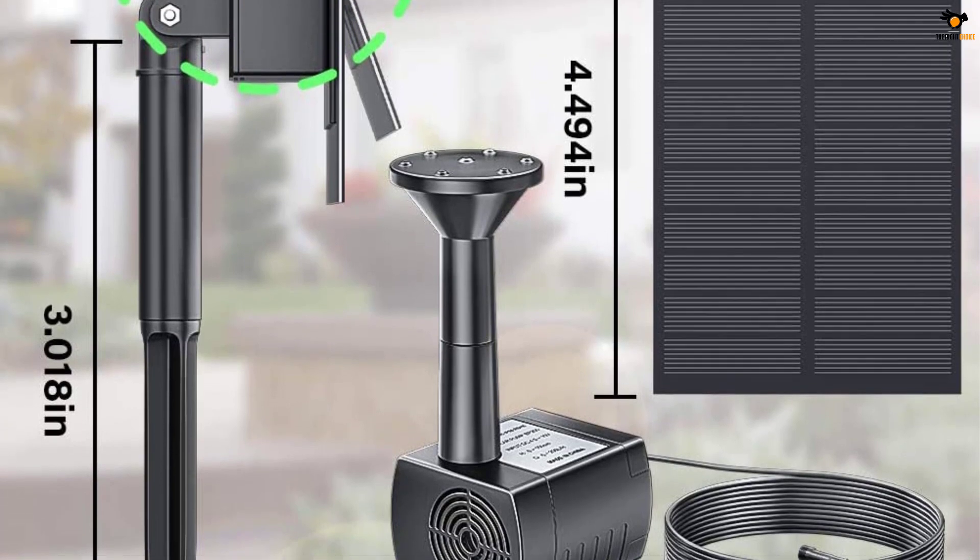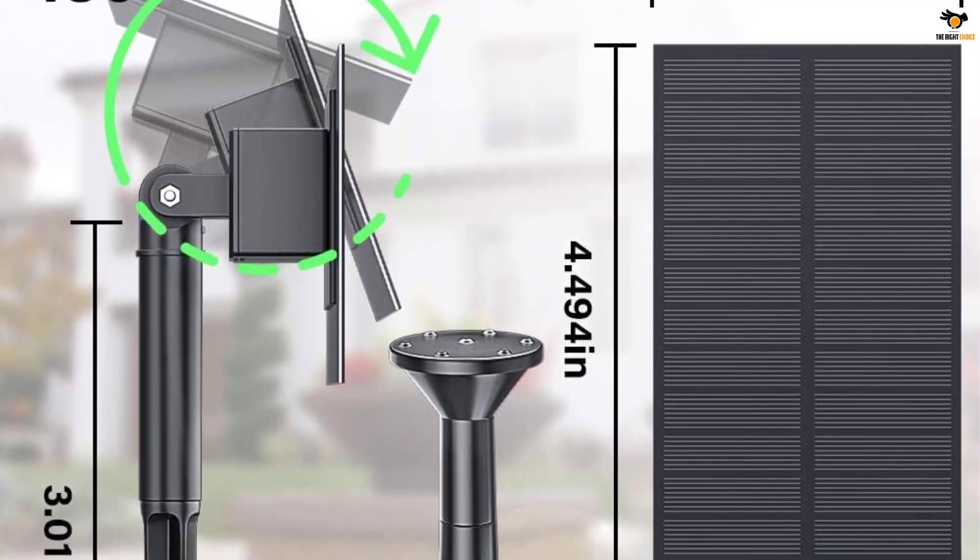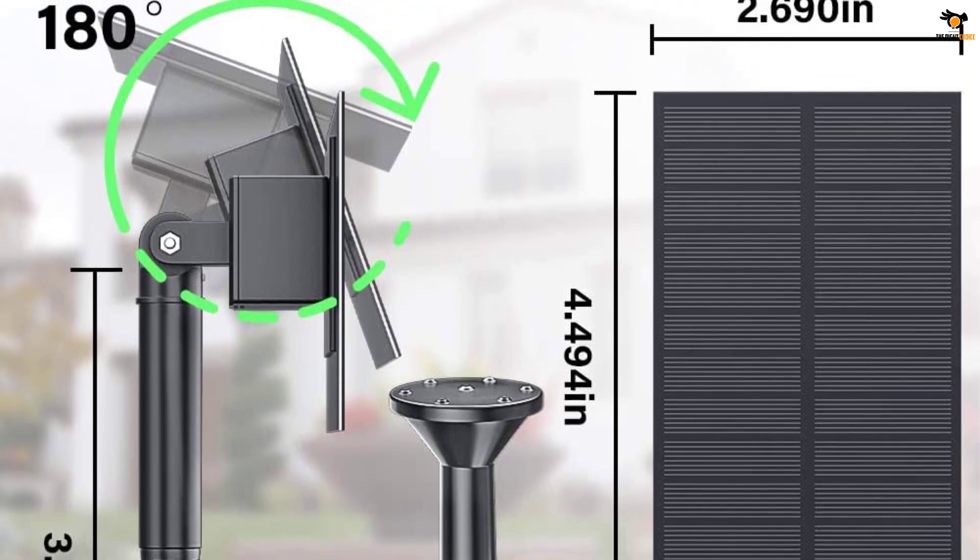Although the pricing of this solar water pump is the lowest on this list, it still comes with a one-year warranty, which makes it one of the best options on this list.